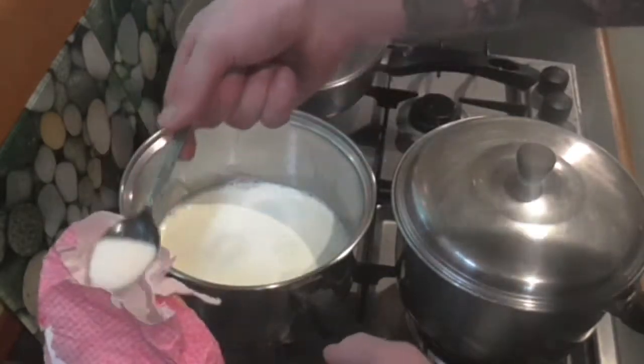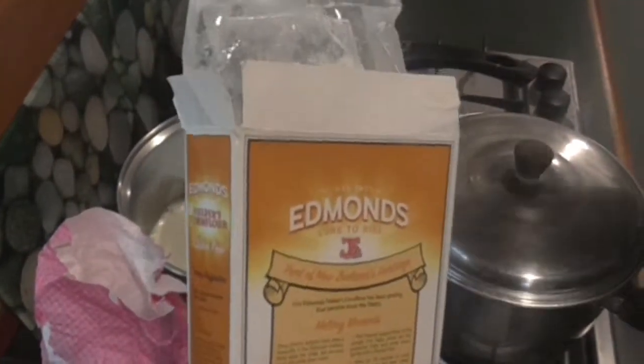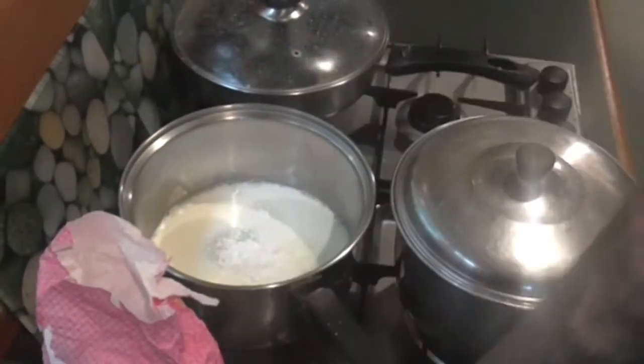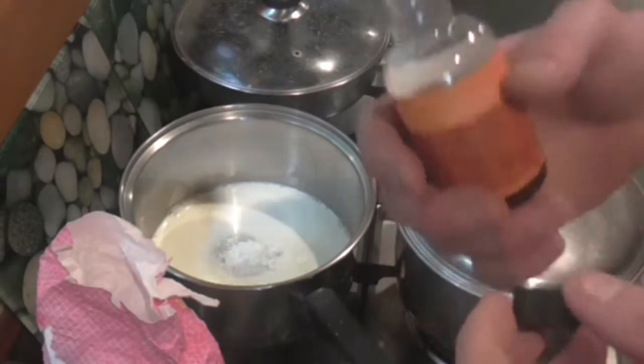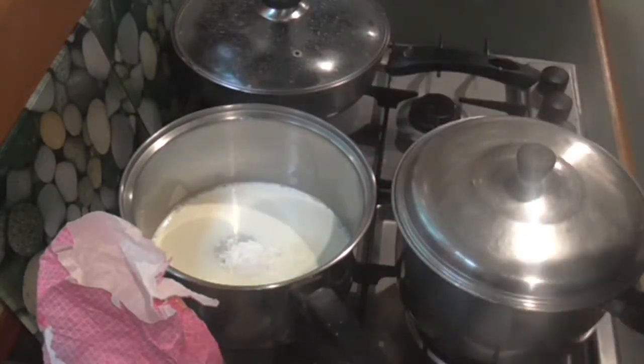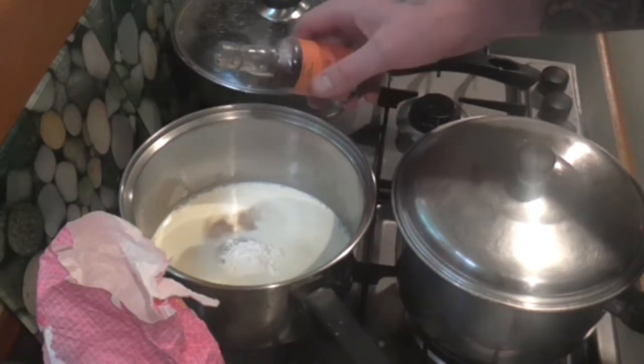Obviously, if you want it sweeter then add some more. If you don't want it so sweet, then just add less. And about a tablespoon of corn flour per cup of milk. This recipe you can easily scale up or down if you want more. I'm also adding about a teaspoon of vanilla essence.